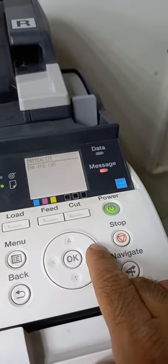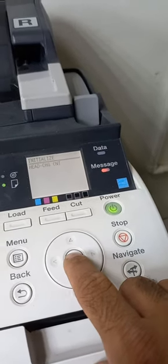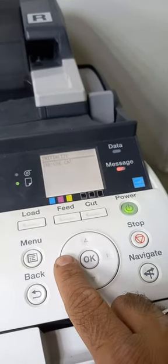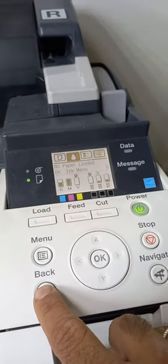You will reach the head change counter. When you press OK, the equals sign will appear. Then press back, back, back, back to exit. That's it.